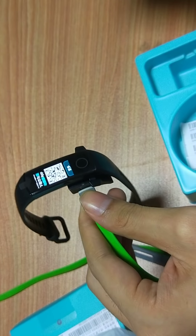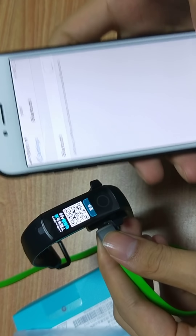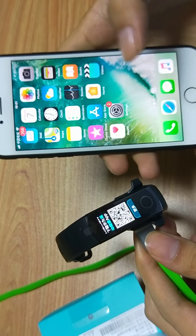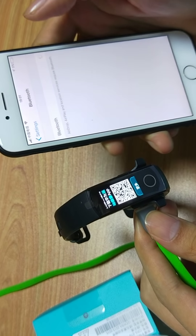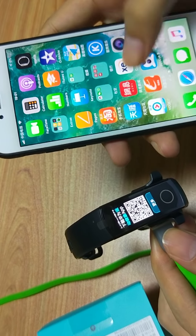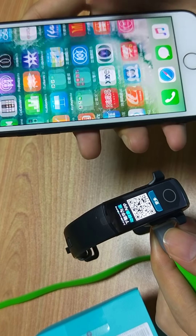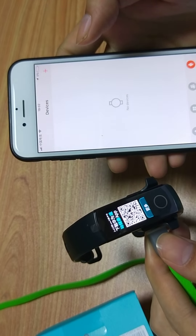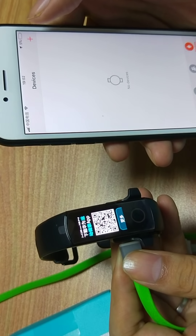We can use another phone to test now. First, we need to use the iPhone. We need to turn on Bluetooth, and then open Huawei Health. We need to download it and set up an account.